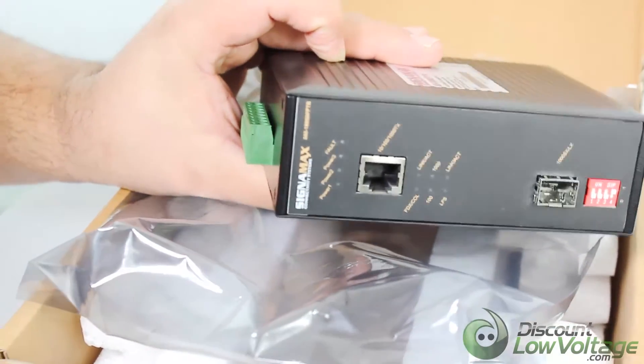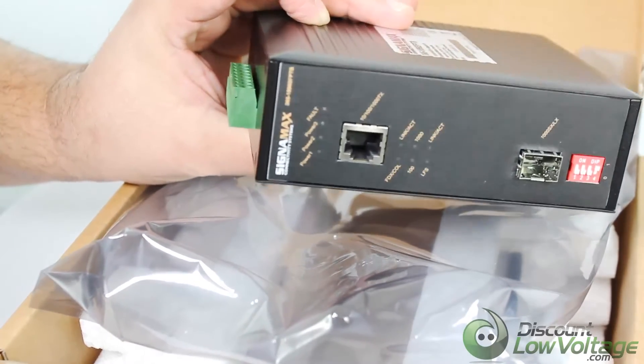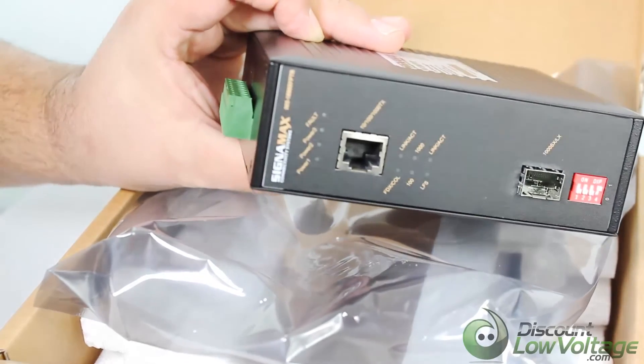If you do need a more detailed spec sheet on this item and to order online, visit discountlowvoltage.com.